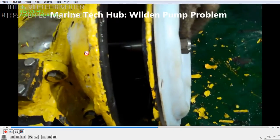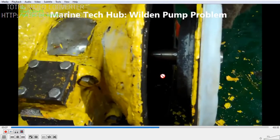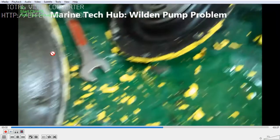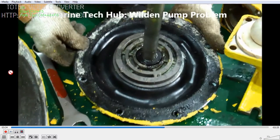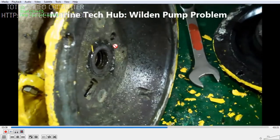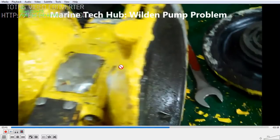The diaphragm will move on both sides — in and out. I am removing it to show you the full assembly. You can see a moving spool here. You can see the diaphragms are okay without any problem.